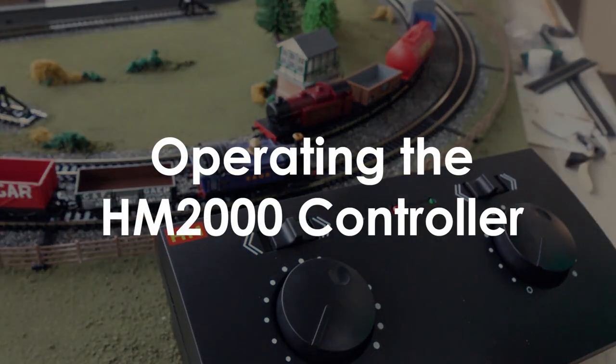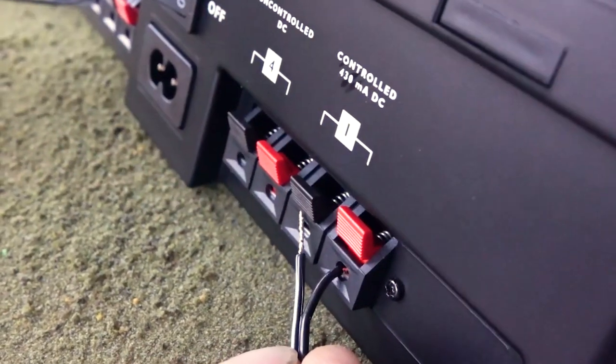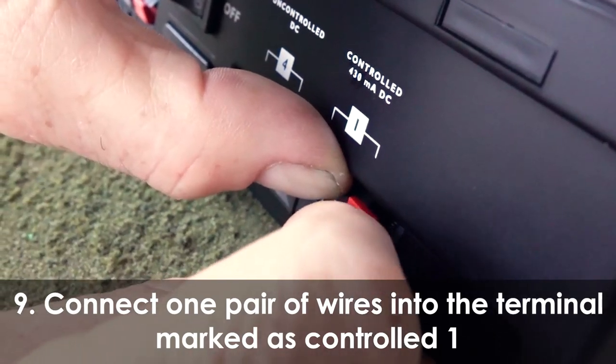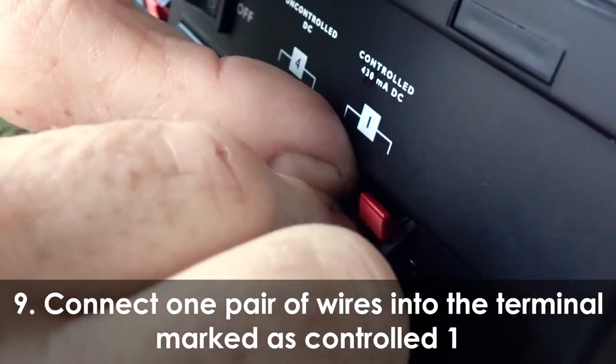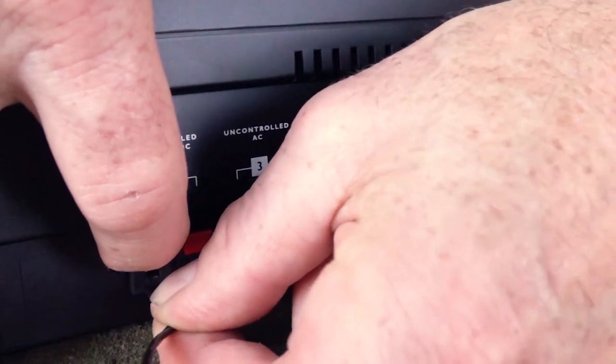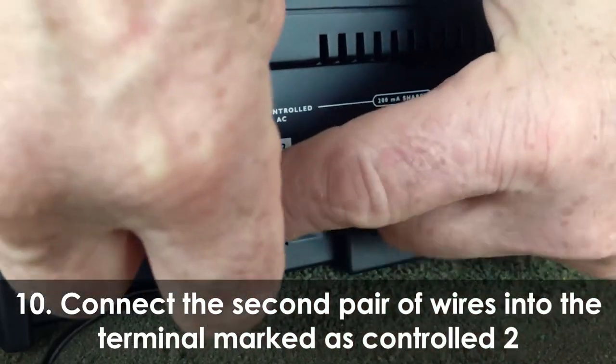Operating the HM2000 controller. Connect one pair of wires into the terminal marked controller one. Connect the second pair of wires into the terminal marked controller two.